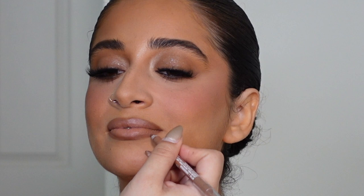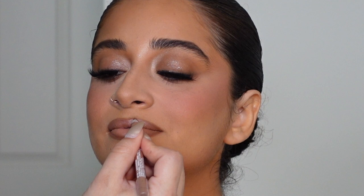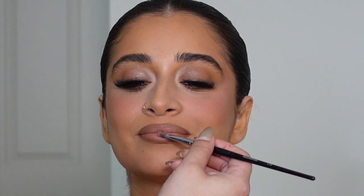I didn't show it on camera but after that step I went back and cleaned the outside edges of the lip with an angled brush and some powder foundation. And what is a bridal lip without some gloss? I just bought this gloss — it was actually my first time using it.